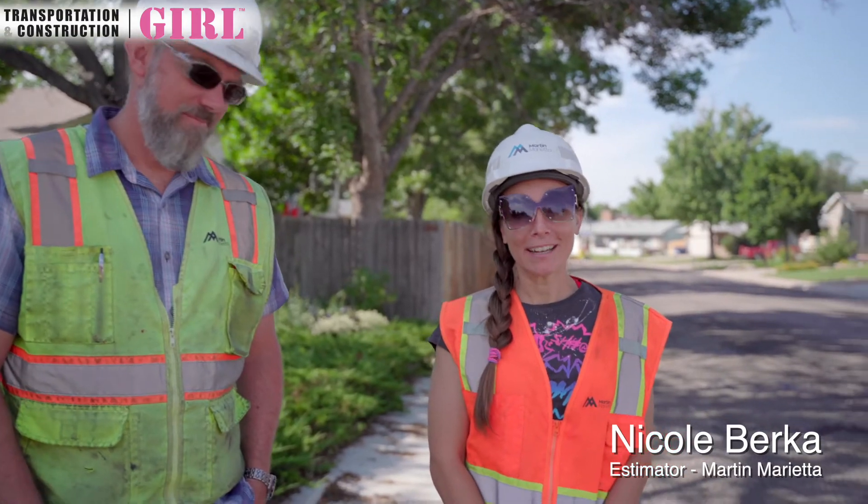Hi, my name is Nicole. I'm with Martin Marietta and I'm an estimator. My name is Chris Vogelsang. I'm the project manager here for the Lakewood project.